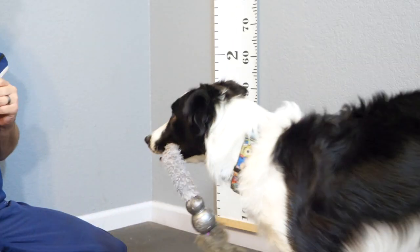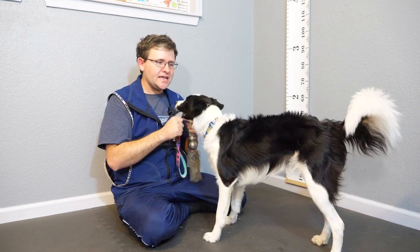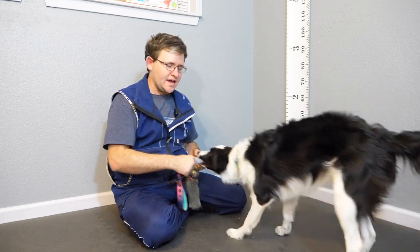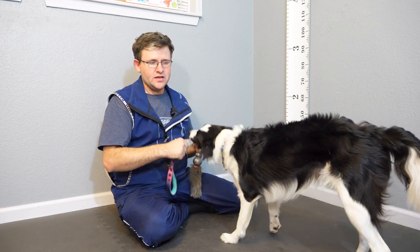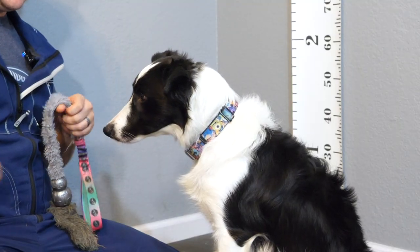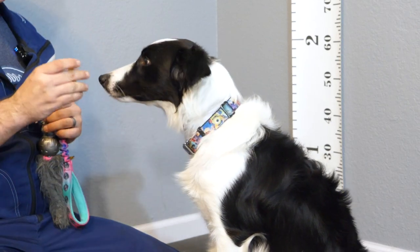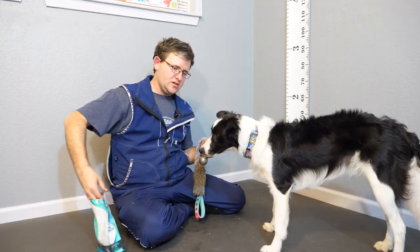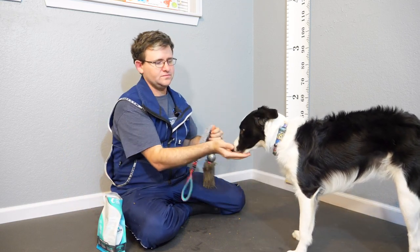Then what you're going to do is let go of the toy. We start adding a take it or hold word and also a release word. For Jade, we say the word 'thank you,' so we ask for Hold and then 'thank you,' and that tells her to let go of the toy. Hold... thank you. There we go.